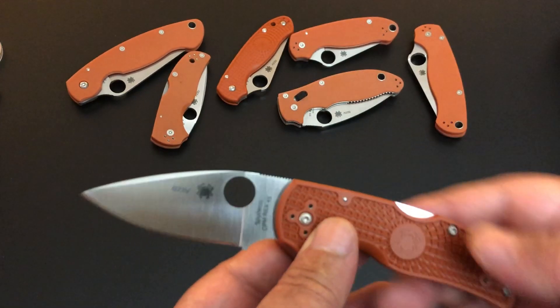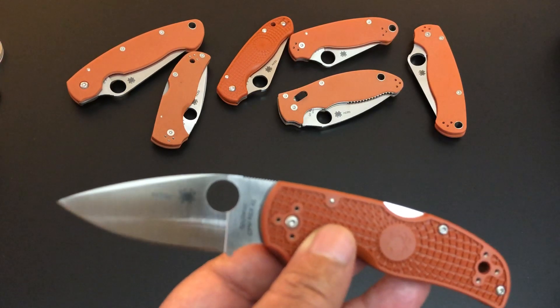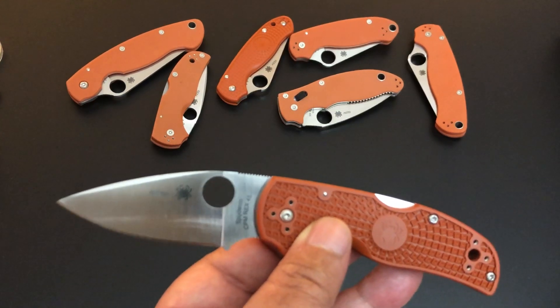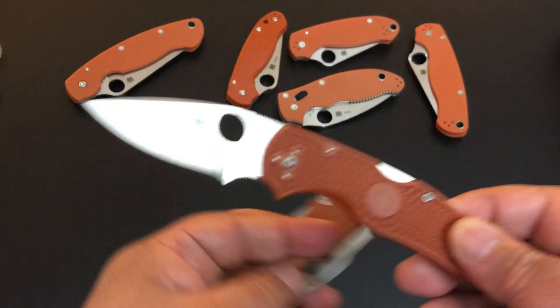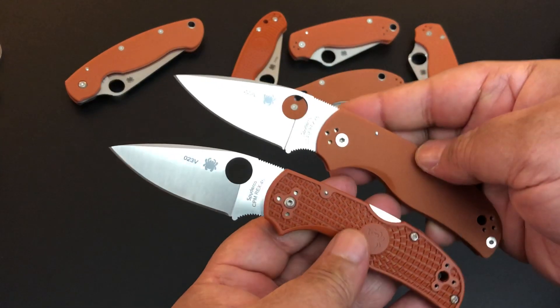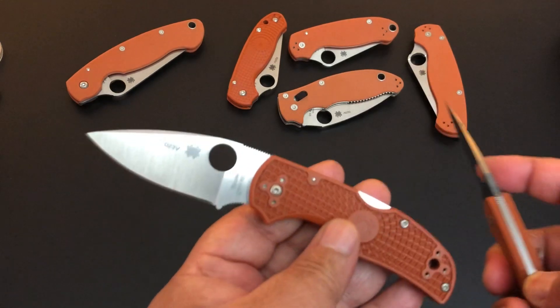The last video I did with one of the new Rex 45 knives was actually the Native with G10 scales. You can see that right here — the Native with G10 scales. Now we have the Native Lightweight with FRN scales.